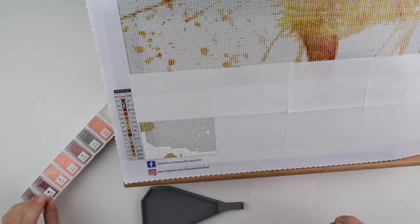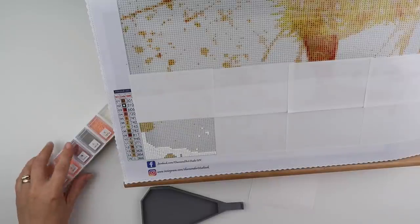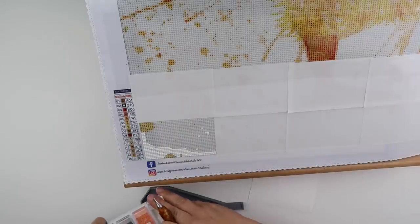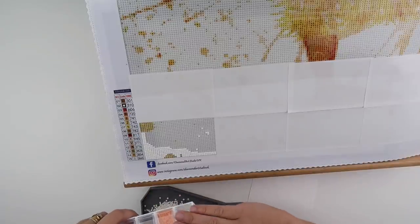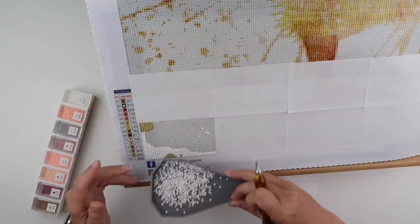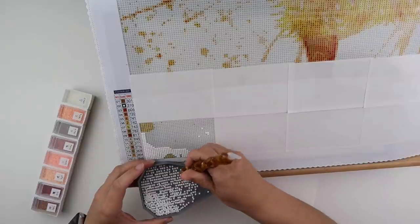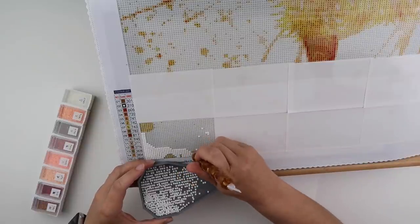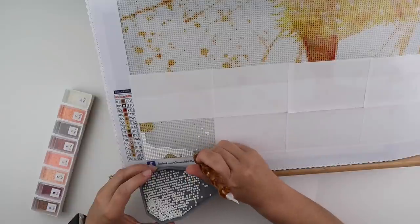Hi and welcome to my channel. It's Rebecca, also known as 4kidsat147. I thought we'd have a little chat today while I make a start on my duck. So this is Mr Charlie Quackers, I've decided.